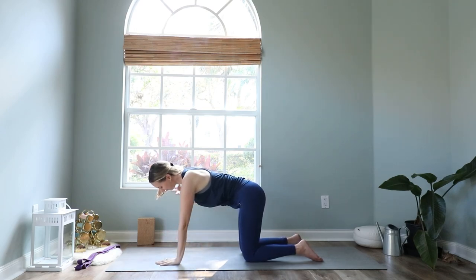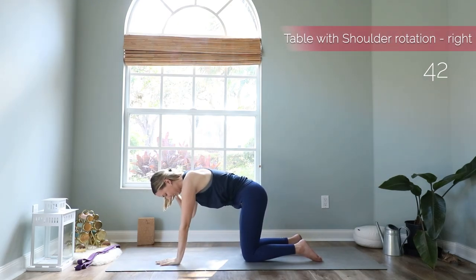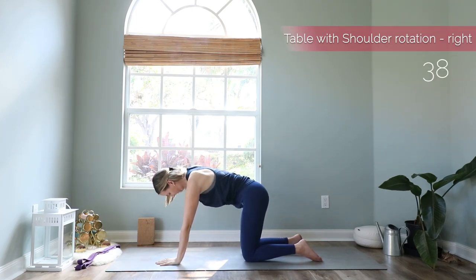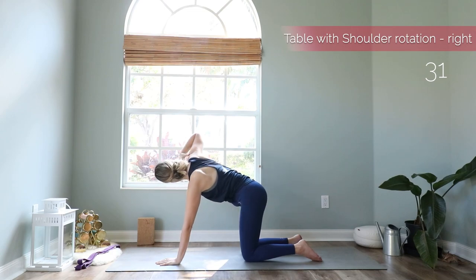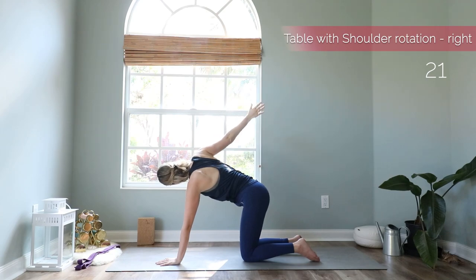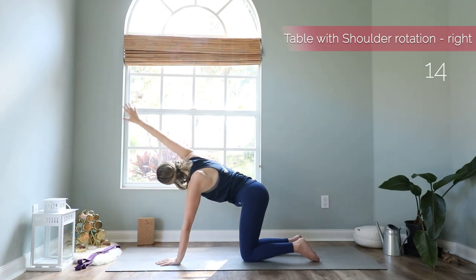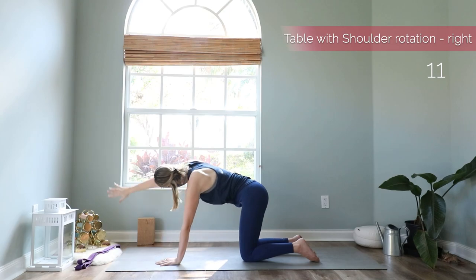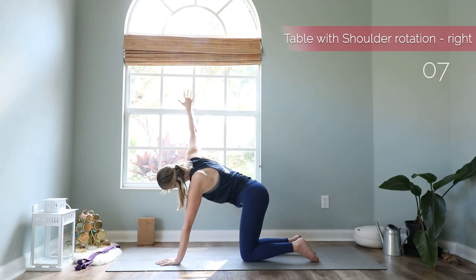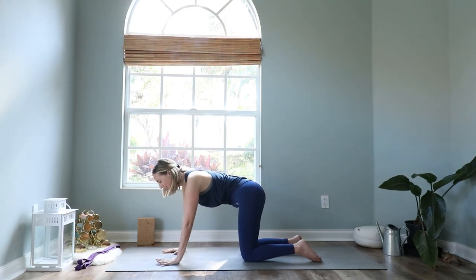We do the same on the other side. Right hand comes to right shoulder, elbow comes down first, inhale reach the elbow up, exhale down. Last one — reach the elbow up as high as you can, then extend your hand up to the ceiling and do big circles to the back. One, two, three, four, five, and one more. Then bring your hands back down on the mat.